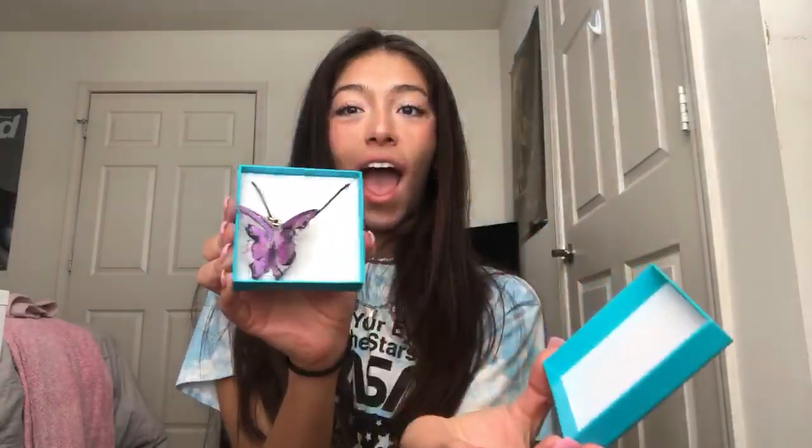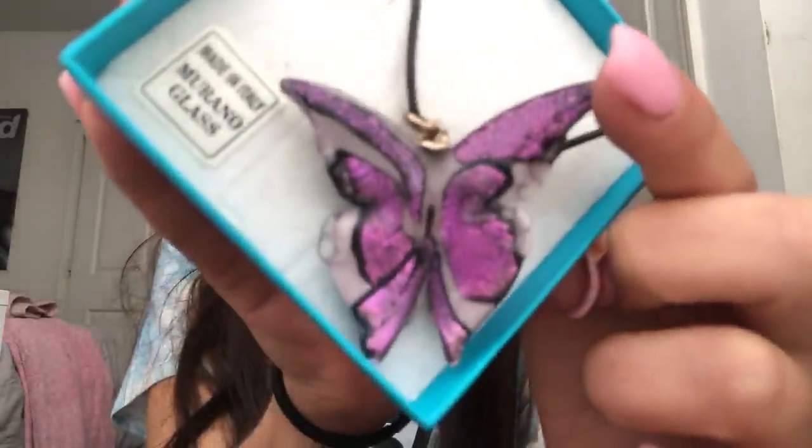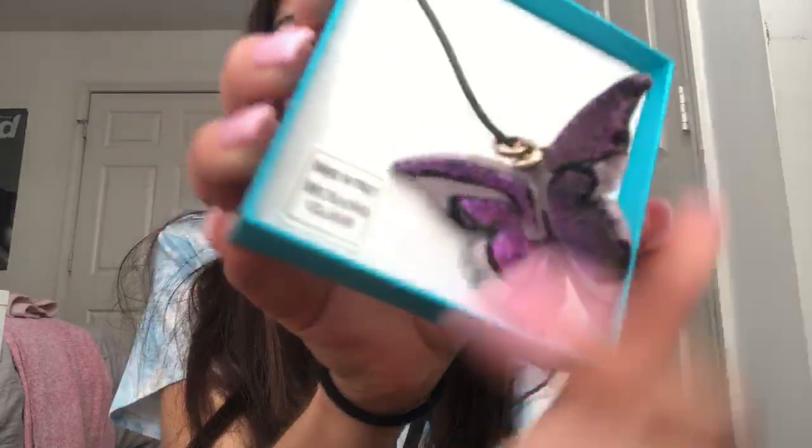It has this really nice gold lettering up here, and when you open it, it's this amazing little butterfly necklace. You can see right here it has a little bit of sparkle in there.